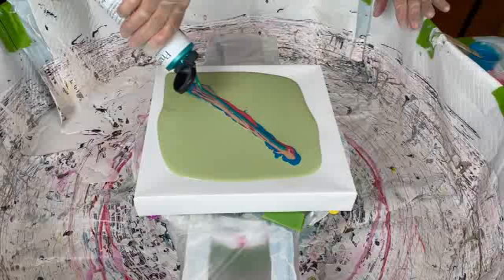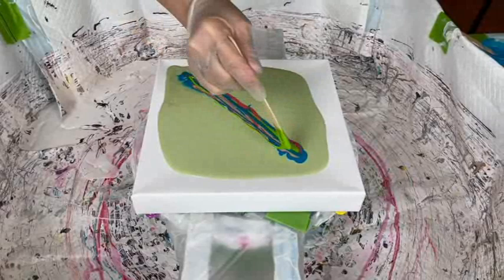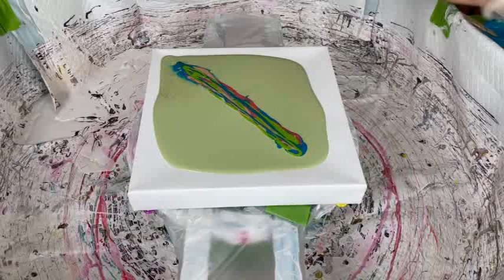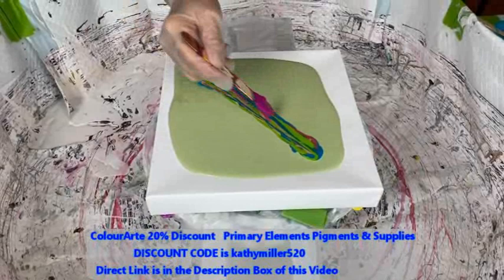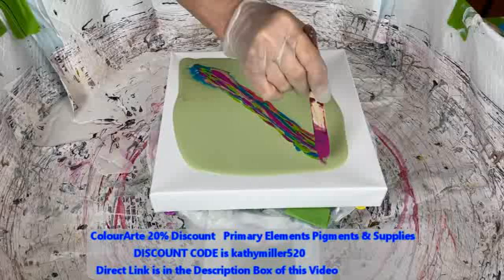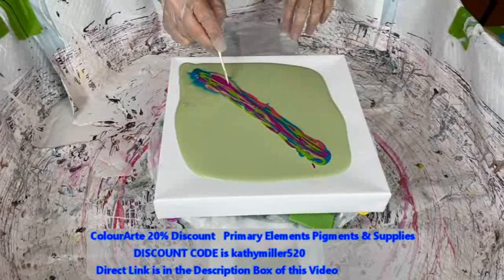As you can see, Kathy's using the Prison Pour right out of the bottle. That's the neat thing about them — many times you don't have to add anything to them, although on the back of the bottle there are some instructions if you do want to add additives. Prison Pour is one of the products of Color Art Primary Elements. Kathy is an affiliate of Color Art and you can get a wonderful 20% discount off your whole purchase by using the link and discount code in the description box. The discount code is KathyMiller520, all small letters and numbers strung together.